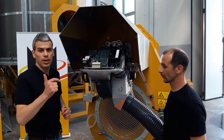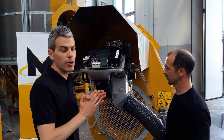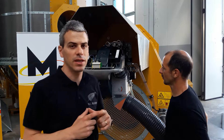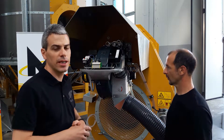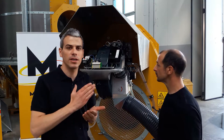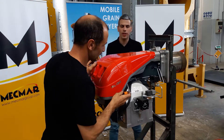Now that the burner has been pulled out, we can get access to the nozzles and the electrodes. It is very important before starting any operation that there is no electrical power and that the burner has been cooled down, so there are no warm parts that you can touch with your hands while doing these operations, which are very simple but need to be carried out in a correct way.